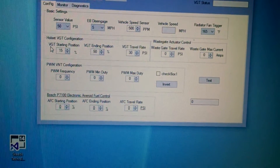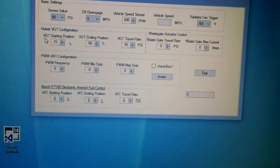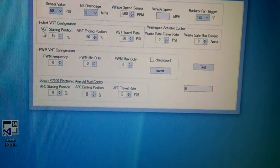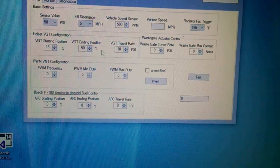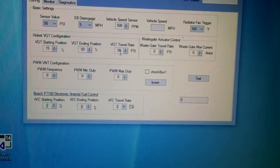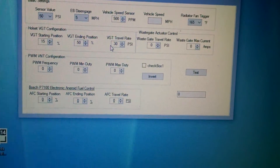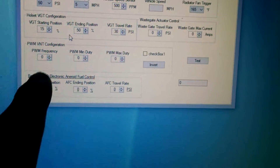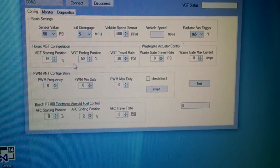Then you go down to your starting position — this is where you're going to start. If zero is the exhaust brake, I'm starting at 15% travel. Total travel is 100%, and my ending position is 50%. The VGT travel rate is how fast you get from that 15% to that 50% — it's going to take 30 pounds of pressure. Pretty simple.